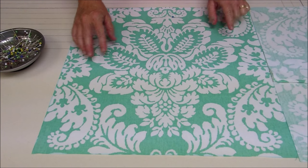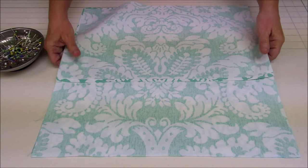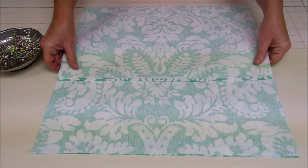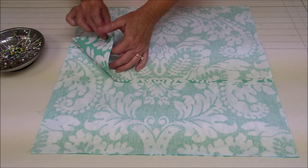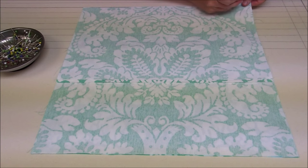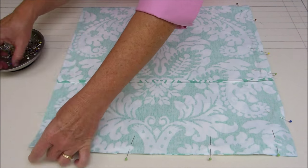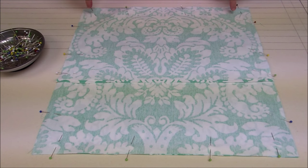Next we're going to lay out the front side of our pillow with the fabric right side up. Then we're going to lay our two back pieces on top with the right sides together with the front side, the wrong side up. We're going to align the fabric along all the edges — here's our overlap — and then I'm going to pin around all four sides of the pillow. Now that we've got our pillow front and back sides pinned together, we're going to stitch around all four sides.